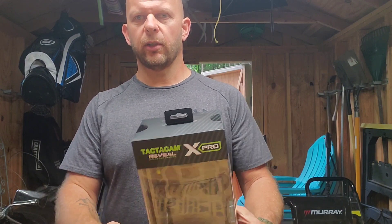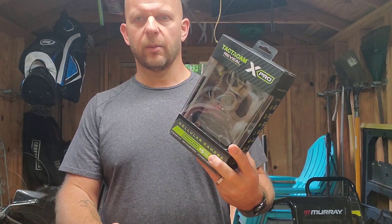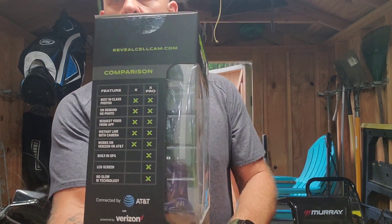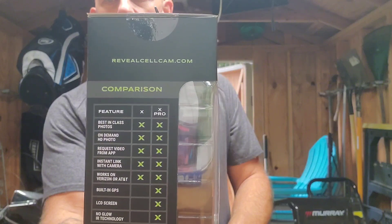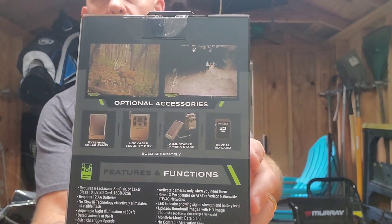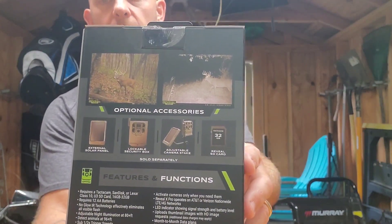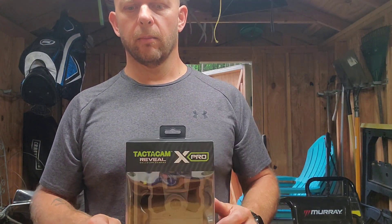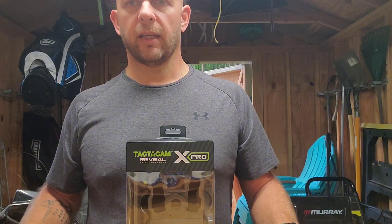Hey everyone, Greg at Brightspots, bringing you an unboxing and review of the Tacticam Reveal X Pro. You've seen on my recent videos I had the Covert WCA series — a nice camera, about $350 when I bought it. Over the weekend it started taking a bunch of pictures, went rogue, and I got like 300 notifications of pictures that were just of nothing.